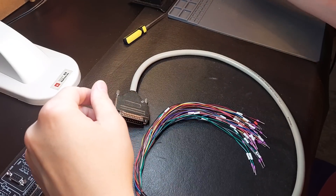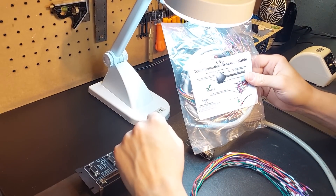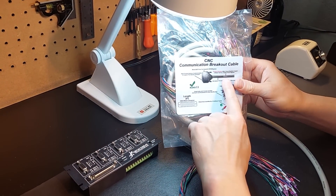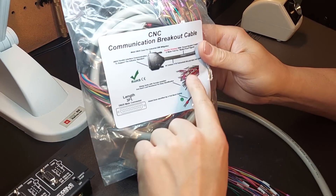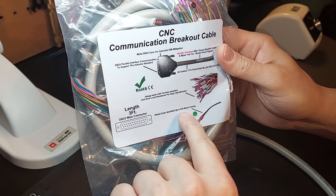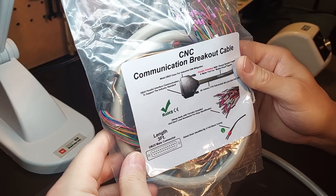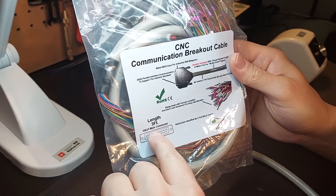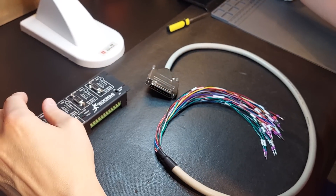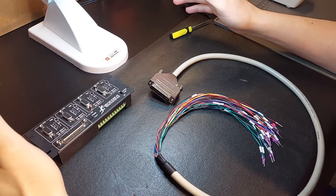Typically these cables — and you can go on Mouser or DigiKey and look up what they cost — are usually over a hundred dollars. This one is double shielded; you can see right here the mylar foil, temperature rated, all ferules installed. It also has the shield drain identified by the full black casing lead, and this is $65. The unit is only three feet in length, and we do that because this is a communication cable working as a typical breakout board would.